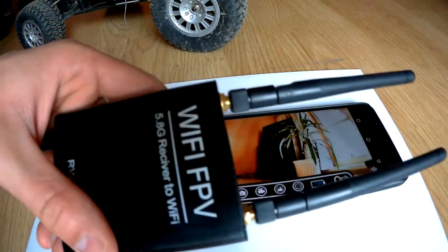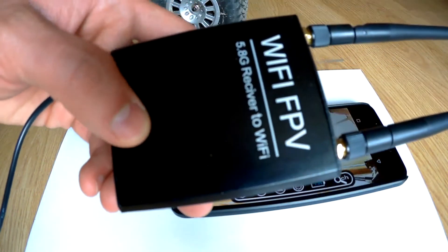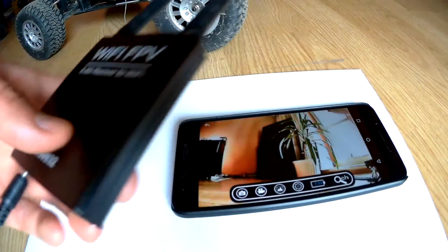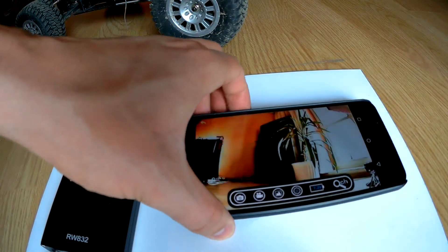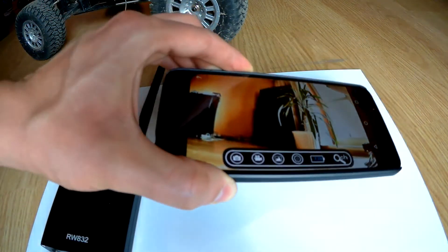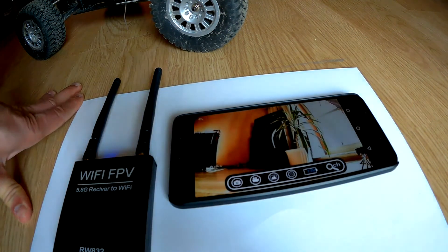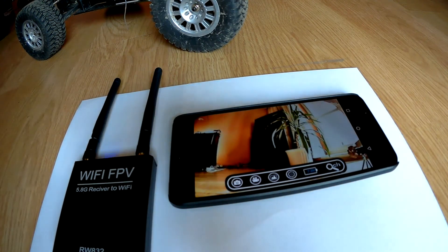This little device gives you the possibility to see the view from your FPV camera in your smartphone. It is quite easy to set up, as I showed you. Thank you for watching.